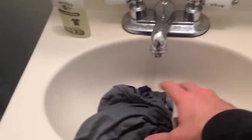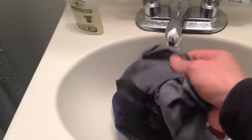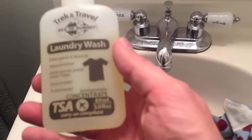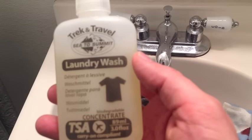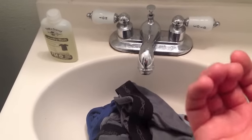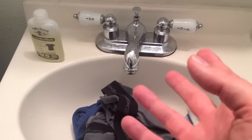You just need a few things to get started. First of all, the clothes that you're going to wash. I'm going to be washing my favorite polka-dotted socks, and I also have my Ex Officio underwear, which is great for traveling because they dry really fast, and a sink or a bathtub, and then something to wash it with. This is a Trek and Travel laundry wash, a special travel laundry detergent. Dr. Bronner's soaps work really well too, and if you're in a bind you can also just use the shampoo that comes with your hotel. Any sort of soap will do.